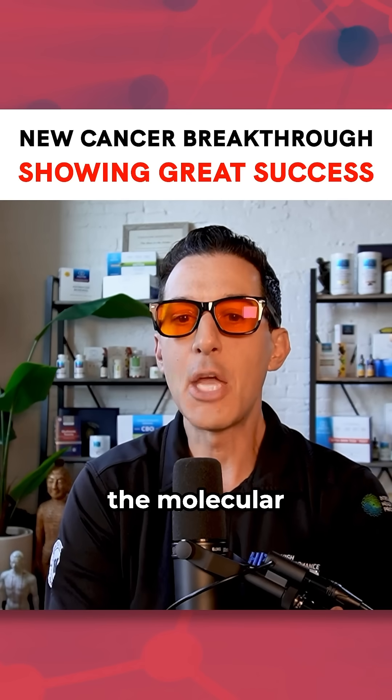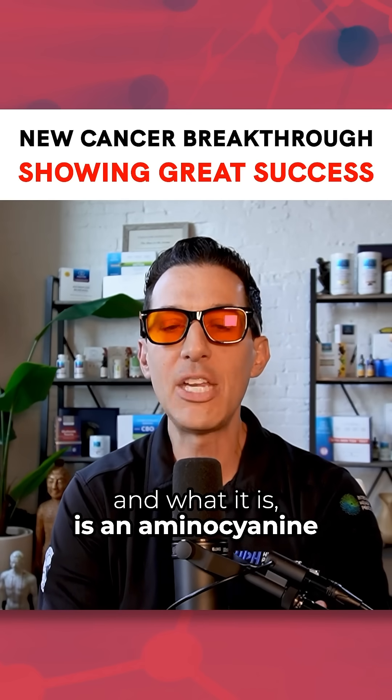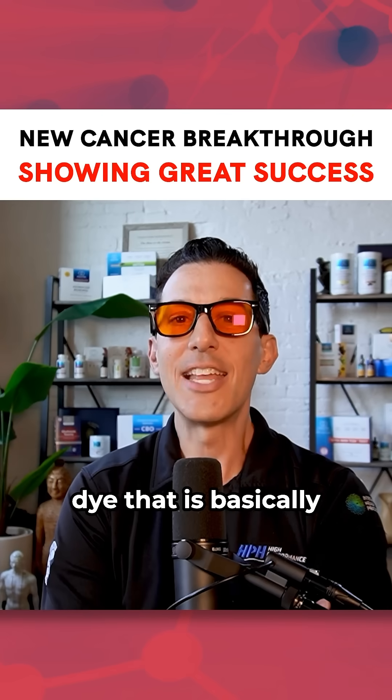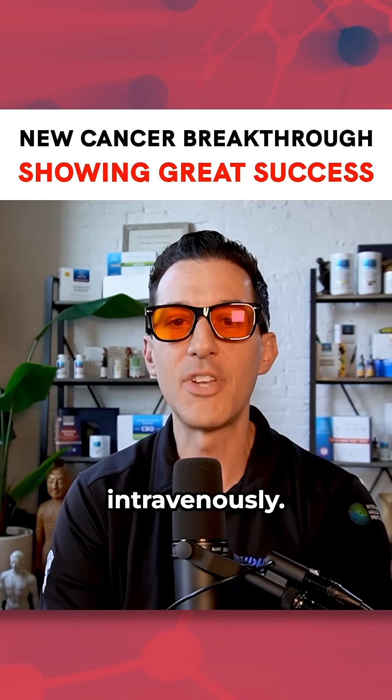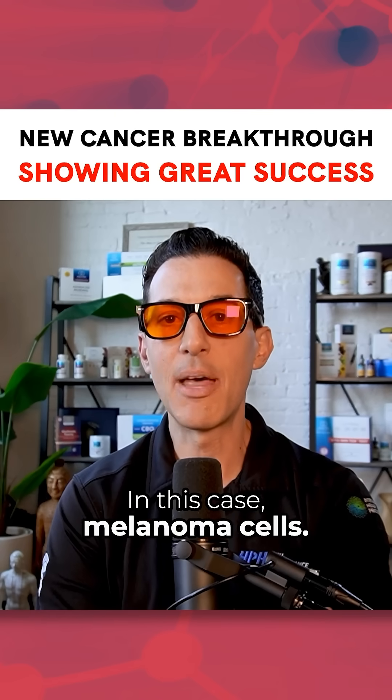Basically, it's been called the molecular jackhammers. What it is is an aminocyanine dye that is put into your body intravenously. However, it's selective for cancer cells — in this case, melanoma cells.